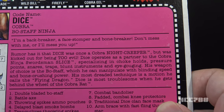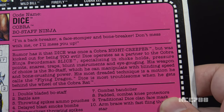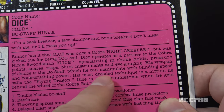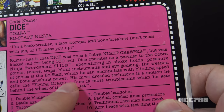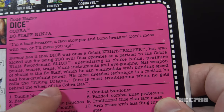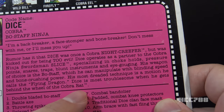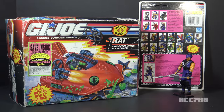His weapon of choice is the Bow Staff — which he does not come with — which he can manipulate with blinding speed and bone-crushing power. His most dreaded technique is a motion he calls the Flying Dragon. Dice is most troublesome when he gets behind the wheel of the Cobra Rat. The Cobra Rat is a 1992 vehicle and one of the chintziest vehicles ever seen — no one is truly troublesome behind the wheel of the Cobra Rat.